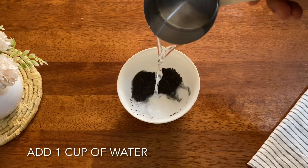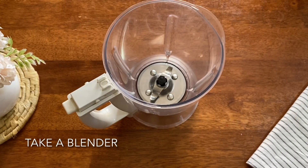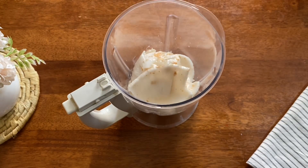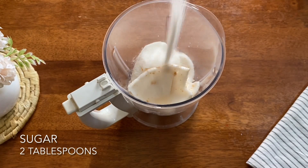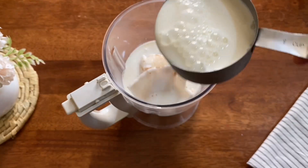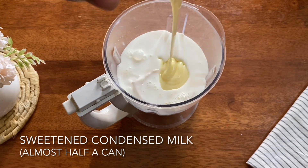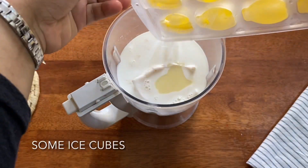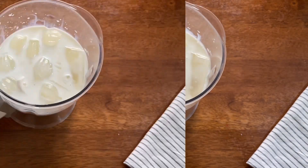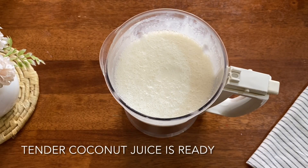I'm going to make a small cup with 3 tablespoons, then 2 tablespoons. Add 2 cups of ice cubes. Add condensed milk. Add a few ice cubes and a little bit more ice cubes.